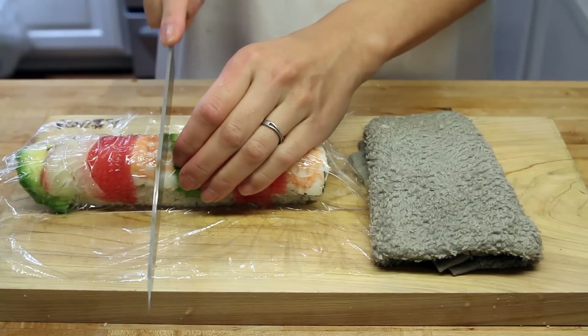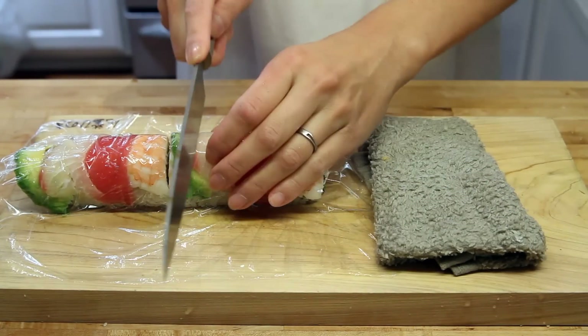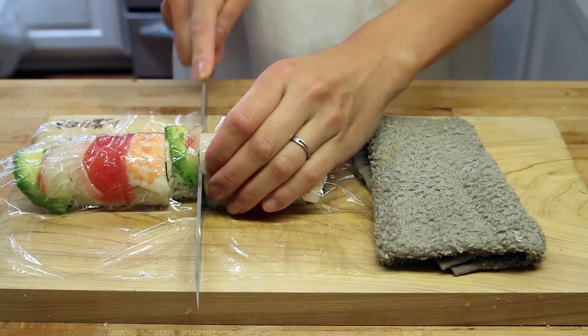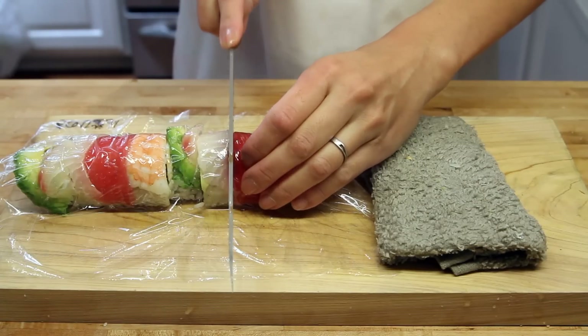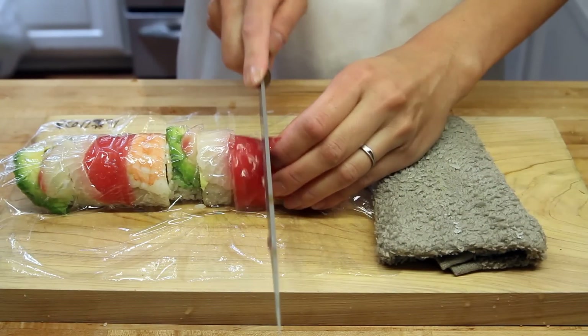Then you want to get your knife and start cutting in the middle just like so. Work your way to one side at a time from the center like we do. And truth be told, you probably want to sharpen your knife really well. We could have done a better job there, but it's still sharp enough to get the job done.